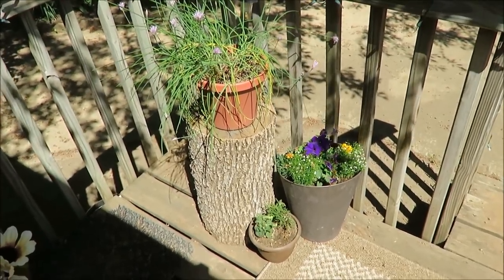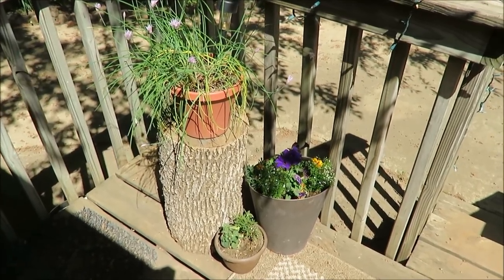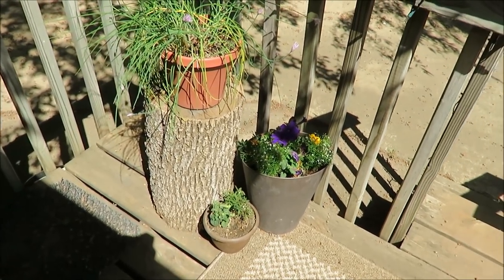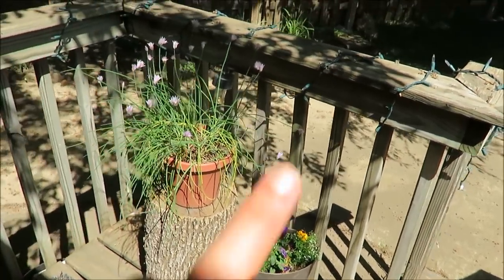Over in this corner I have some plants — those are chives up there on my tree stump. Another one I used for my wedding, that's a trash can I put flowers in, and then a thrifted — or free, I don't remember — planter. I just love how it looks in the set of threes.